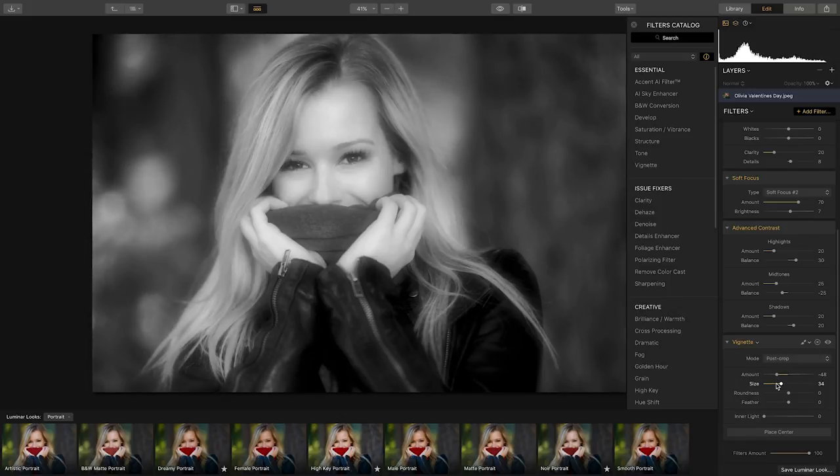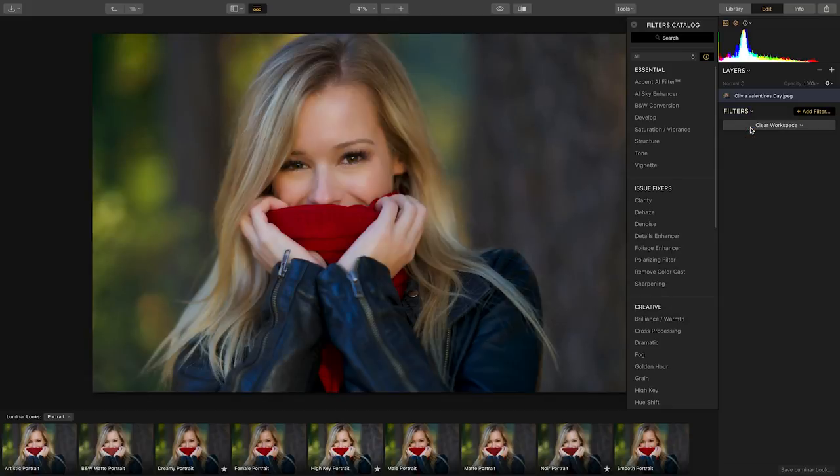Looks can be a one-click solution or just a starting point. I'm going to delete all of the filters so I can show you some of my favorite filters to develop a portrait from scratch.